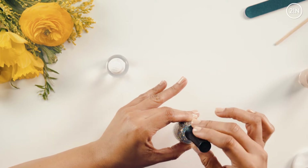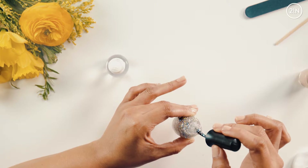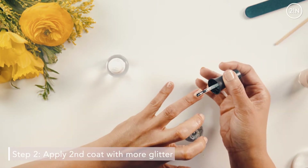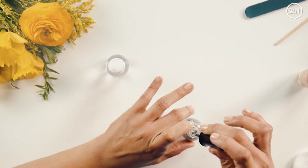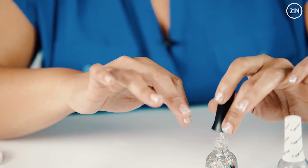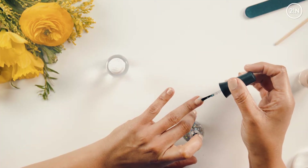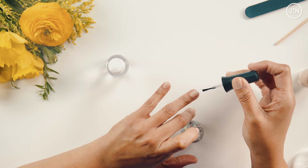Now for the second coat, I'm going to wiggle my brush down in this polish a little bit in the glitter. I'm actually going to take the polish and kind of rub it along the free edge of the nail. And then I'm just going to press down and polish up.